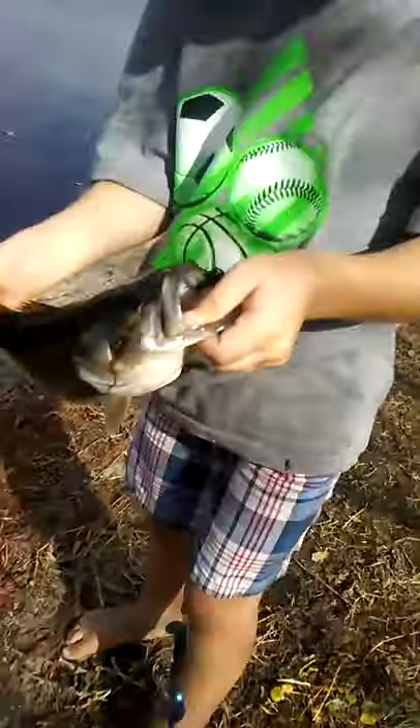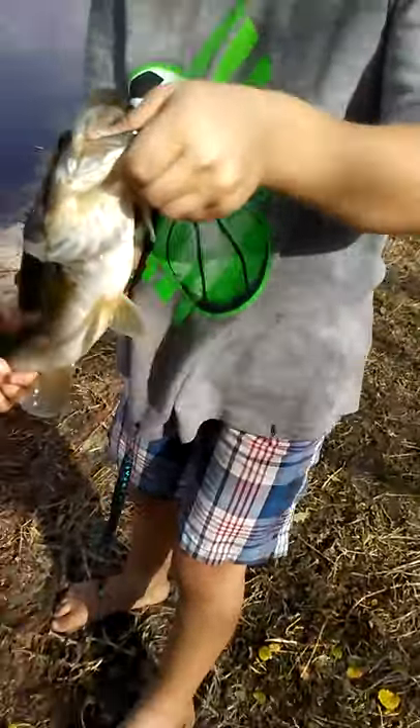Oh, wait. We have to take the hook out. I'll have to take the hook out. Okay, guys, we're back. I'm holding them. Let's show.